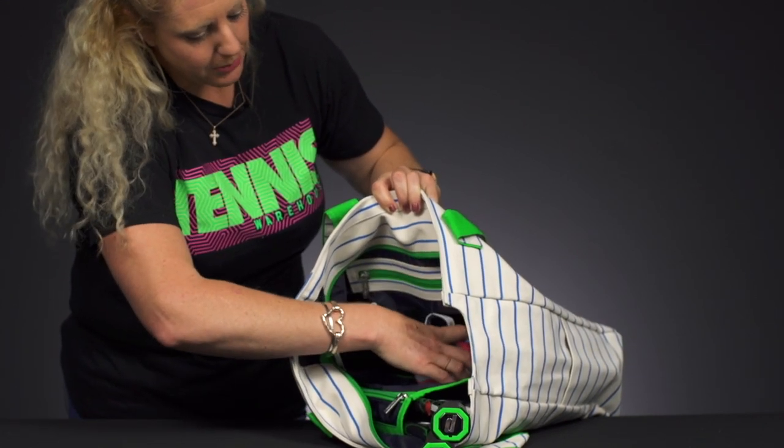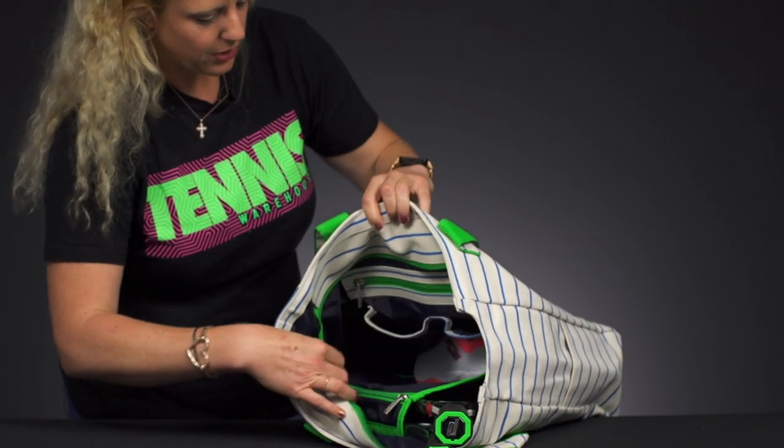There's also a zippered accessory pocket and two little pouches — sunscreen and sunglasses would go well right there.